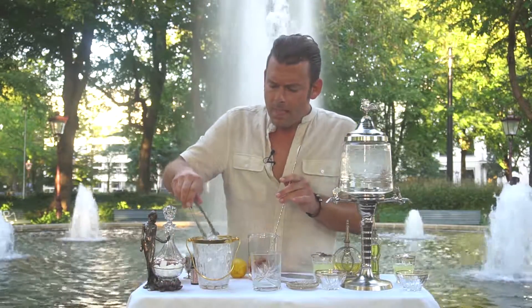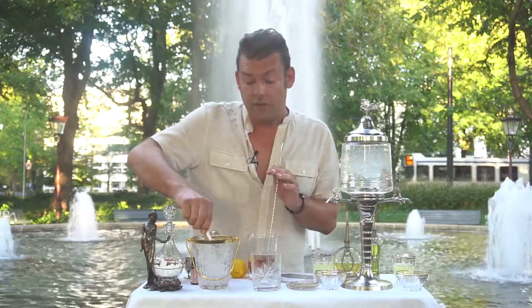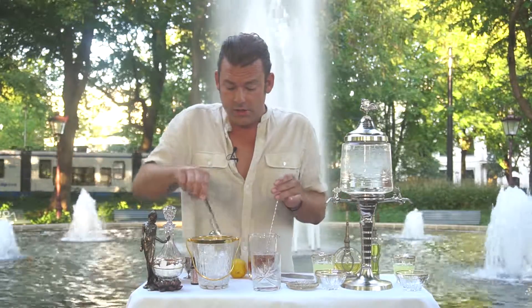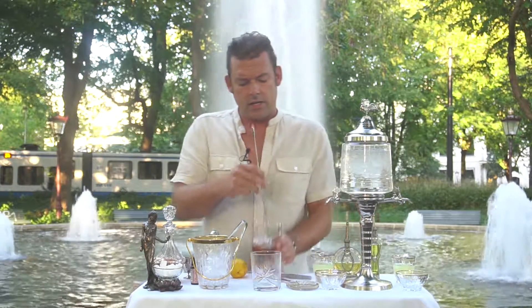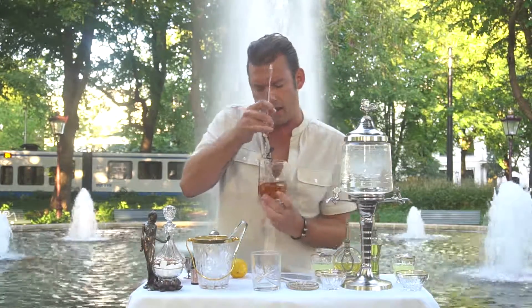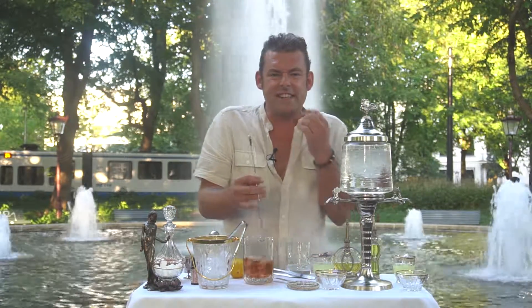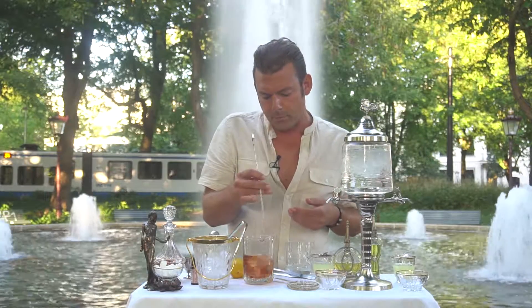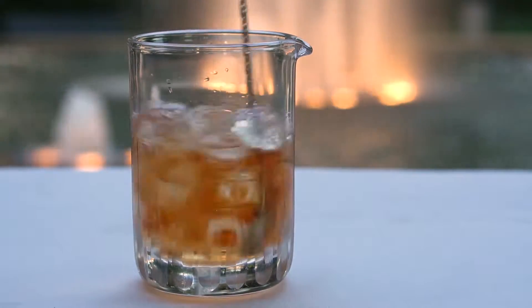Ice in there. When do you stir a drink? You stir a drink when you're using clear ingredients — no fresh juices, no dairy products. As I add ice, you start getting melting water in there, so we start stirring with a spoon. The drink gets cold, we create a silky mouth texture and mouthfeel, and we lower the alcohol percentage a little bit so it becomes a lot more palatable. More ice means less water, so make sure there's always enough ice in there.